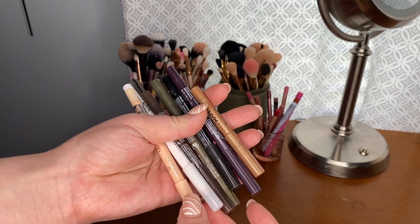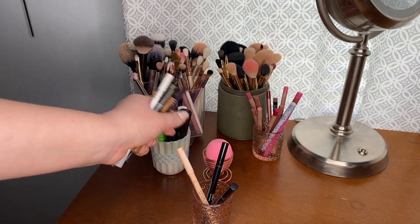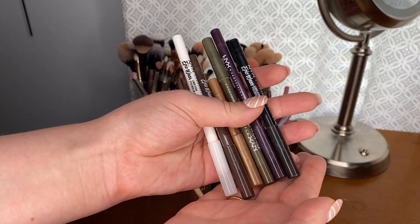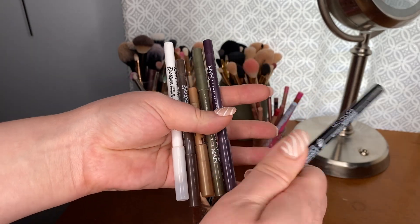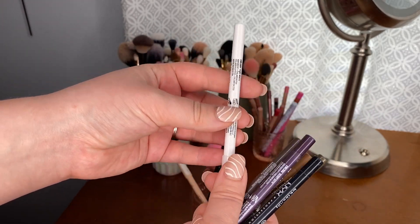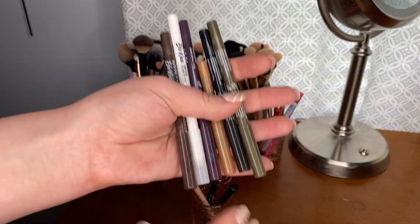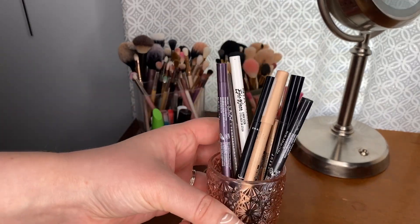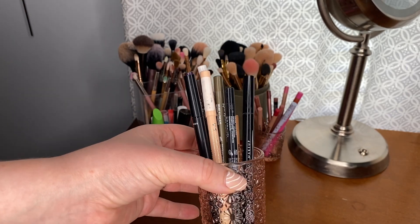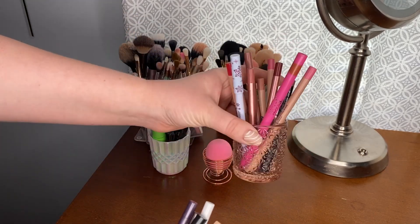For pencil liners I have a lot from NYX. The only one that's not NYX is the Essence Nude Eyeliner — I don't use it that often but it's nice to have. Then I have six different shades of the NYX Epic Wear: Pitch Black, Berry Goth, All Time Olive, Gilded Taupe, Deepest Brown, and Pure White. This is clearly my favorite formula for a pencil liner — I just think they work so well, and I like to have all different colors.